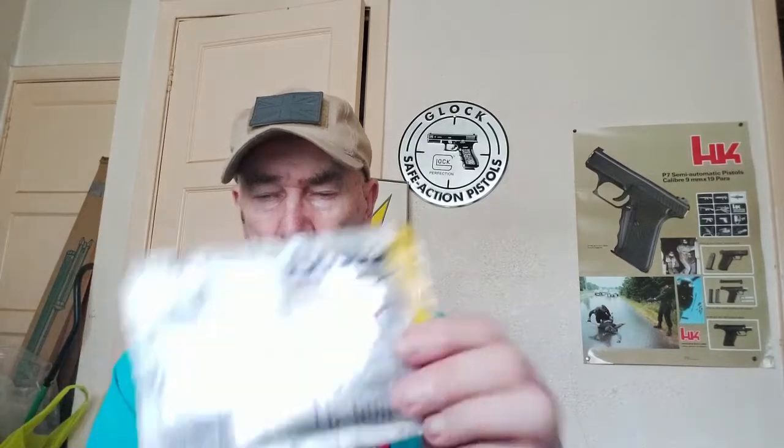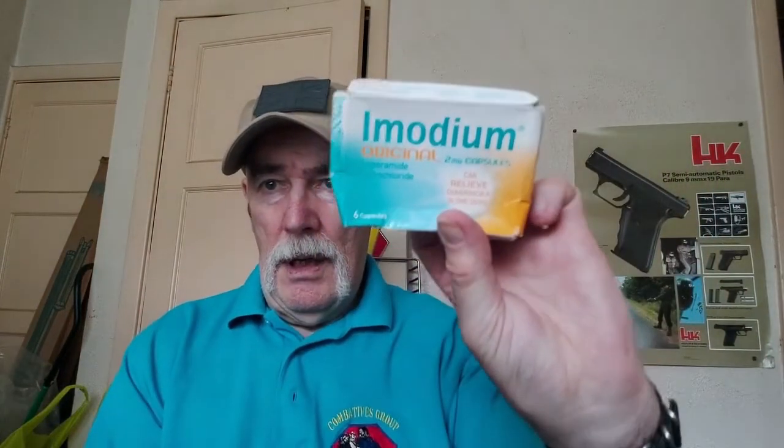There's a freeze gel for sunburn. We also have rehydrate powder, various forms of medication for upset stomachs - very common in overseas areas - rehydration again, and ibuprofen tablets for reducing inflammation. Sunscreen for preventing sunburn is important obviously.